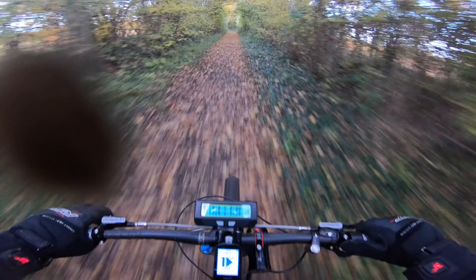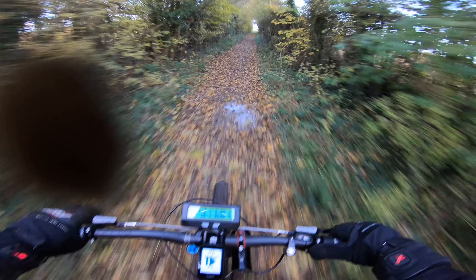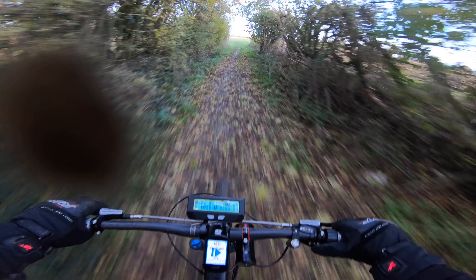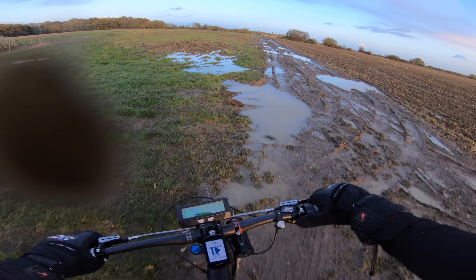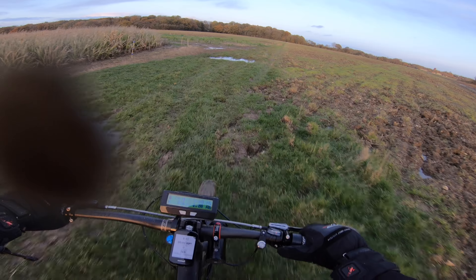I said at the end of the last video I had a problem — I could hear creaking coming from the back. Turns out it was the chain, so the chain had basically got a little bit dry. I just lubed it up a bit — that's all I needed to do.